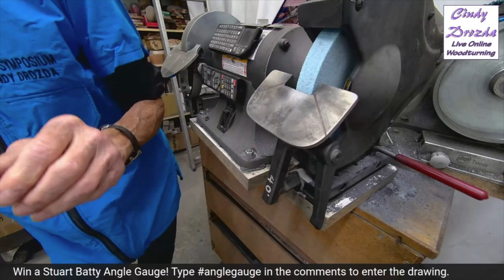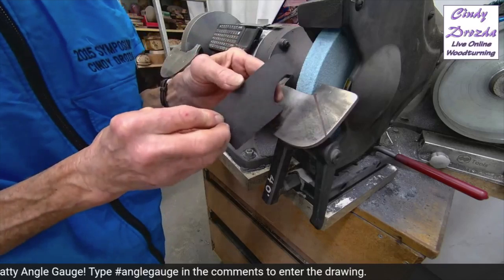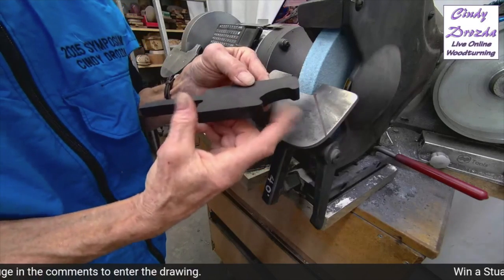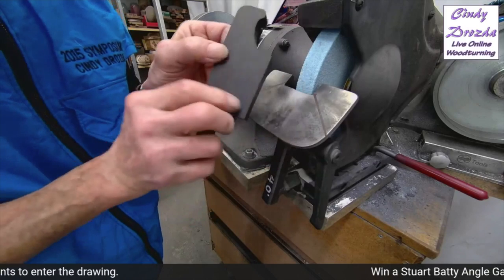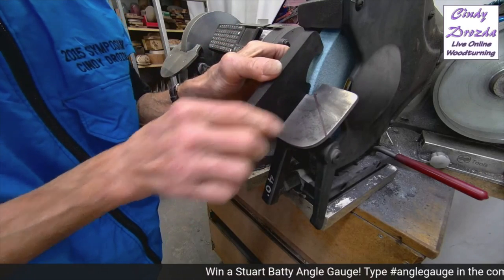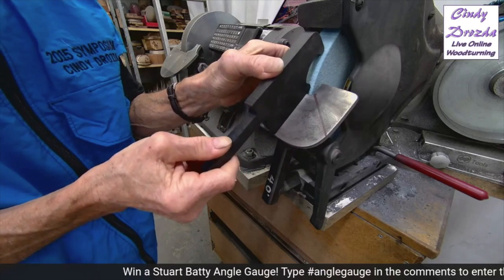Next we'll do Ron Brown's — same thing, we want three points of contact: flat on the platform, two points on the wheel. Oh, look — it's not the same. To get this one I'm going to have to readjust my platform. You might say, 'Oh my God, those angle gauges aren't consistent — they're way off!'